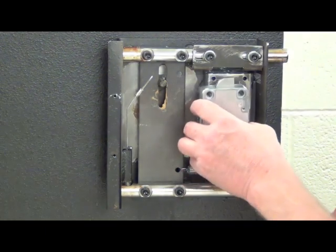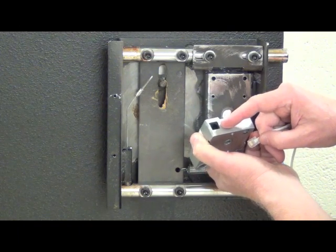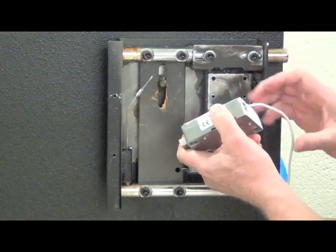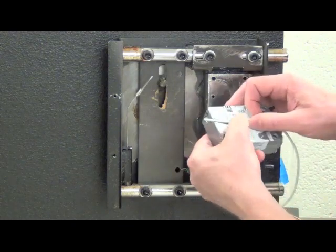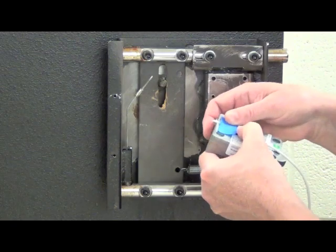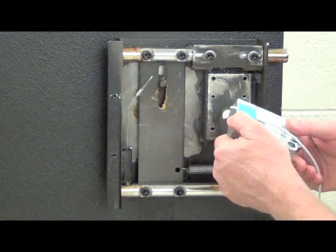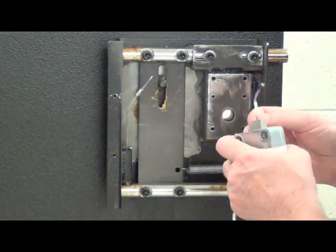Before we attach the pivot bolt lock to the safe's mounting plate, we need to plug in the lock cable. At one end of the lock body there's a telephone-type receptacle, and there's a matching plug on the cable. When we click that into place, we know we have a good solid connection. Because this lock is going to be mounted this way, we need to run the cable through the recessed channel in the case, and to hold it in place during installation I'll put a small piece of painter's tape — masking tape, scotch tape, virtually any kind will do.